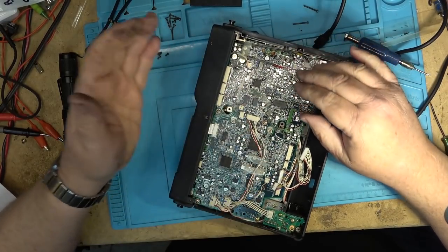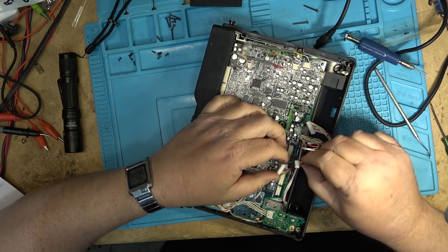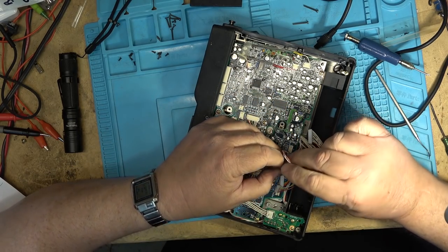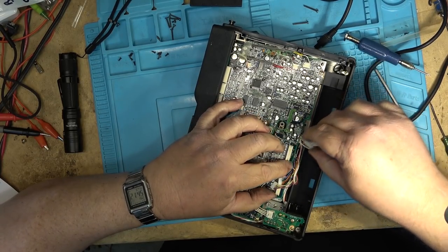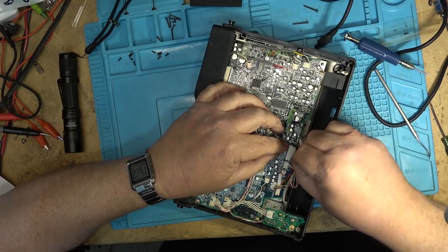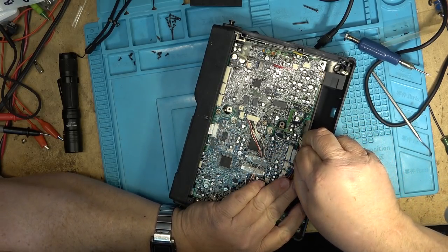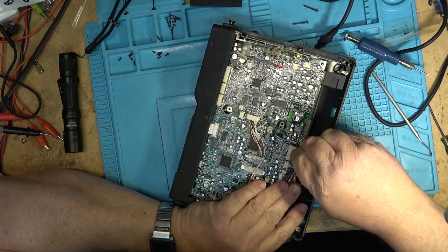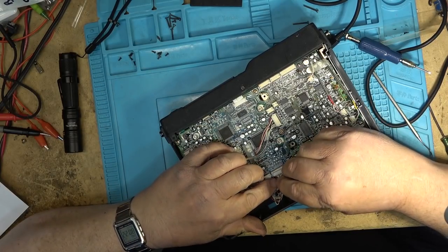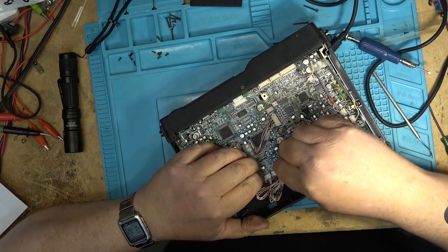The nice thing about this is the plugs are all keyed so they only go in one place — they're all specific sizes so you don't have to worry about which plugs go where, because they really only go in one place and only go in one direction. You'll find that the little pins and holes are offset from center so they can only plug in one way. If you try to plug them in the other way nothing's going to happen. Just line it up and pop it in place. You can see this is where that belt shredded and got all over the wires.